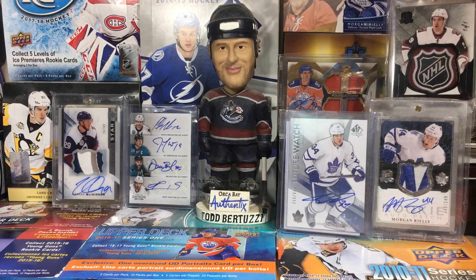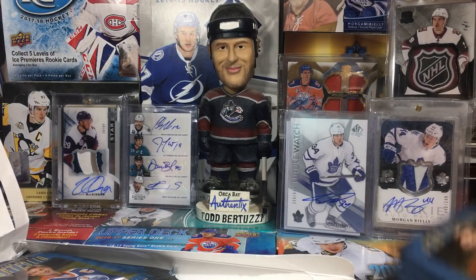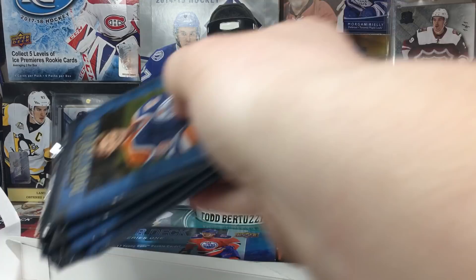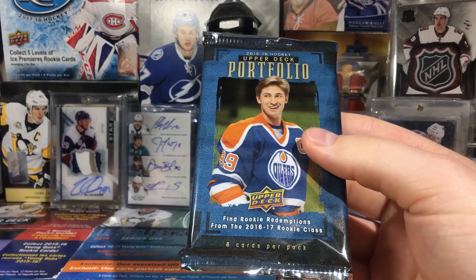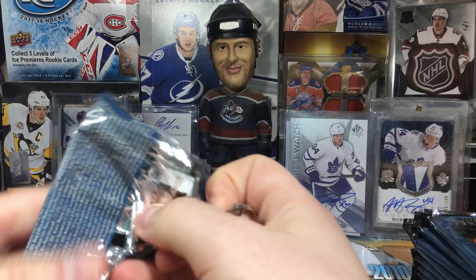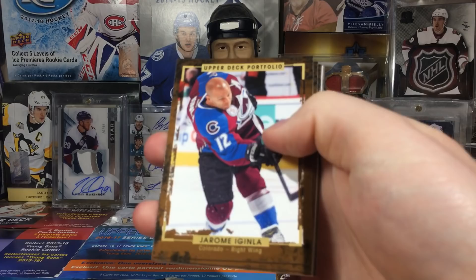Okay, let's get into it. We've got 20 packs with eight cards per pack - that's quite a few. I'm hoping for anything McDavid of course, just regular rookies probably not that hard to come by. There are also rookie redemptions for 16-17 - I think it's Matthews and Nylander - which is interesting. I don't think I've opened this one on the channel before.